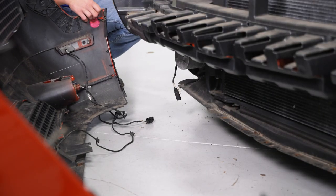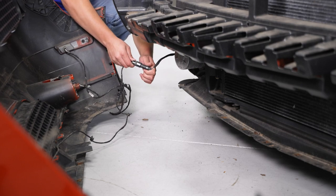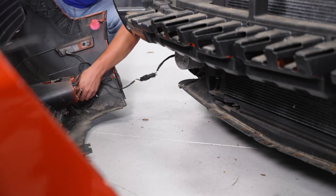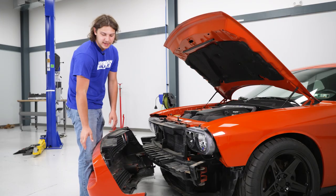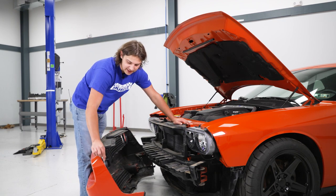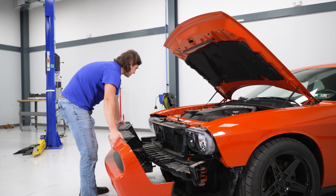Now bring the bumper close to the vehicle and make your connections with the fog lights — slide them in so you hear a click, then tuck the harness into the bumper. To get the bumper on, line up the stud with the hole in the quarter panel, and the plastic tab goes into the corresponding hole. Do both sides simultaneously and get them lined up.